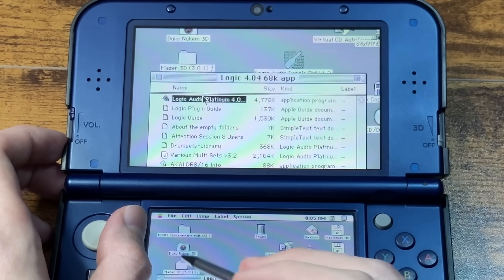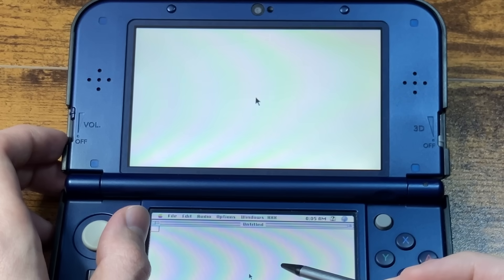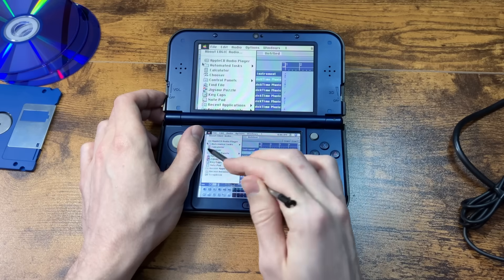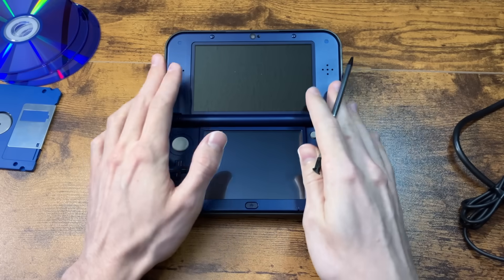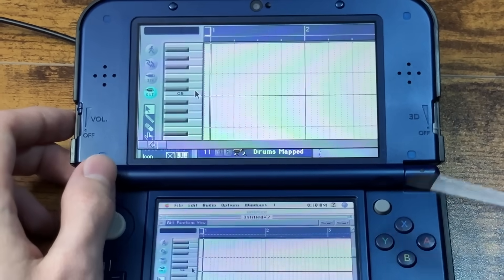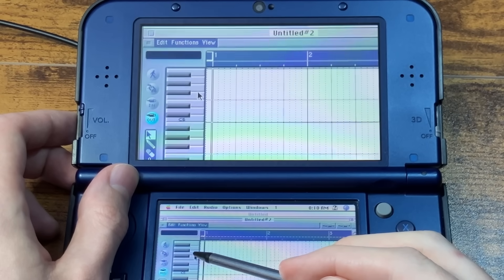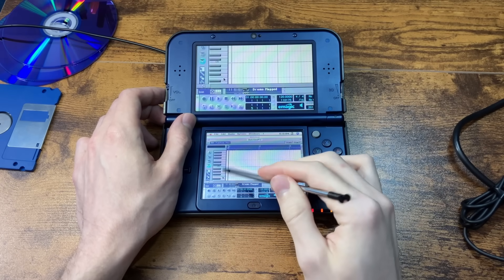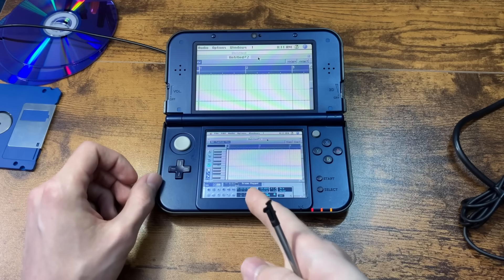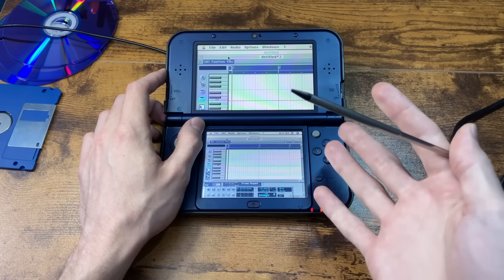That's all the Twinkle Twinkle Little Star you're getting out of me. I guess I'll be making a song in here now. Who else can say they have Logic running on a Nintendo 3DS? I don't think anyone can really say that — I might be the only person in the entire world that has done this. It just takes a certain level of insanity to want to do something like this. But anyway, let's get out of Logic now that we know it can do things.